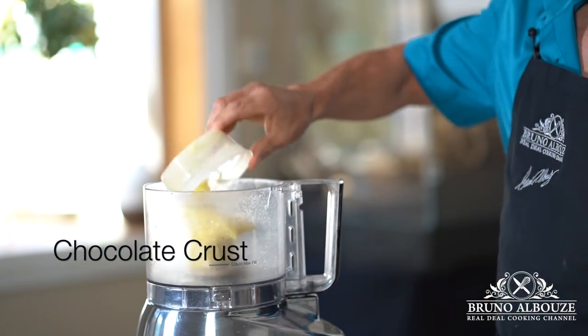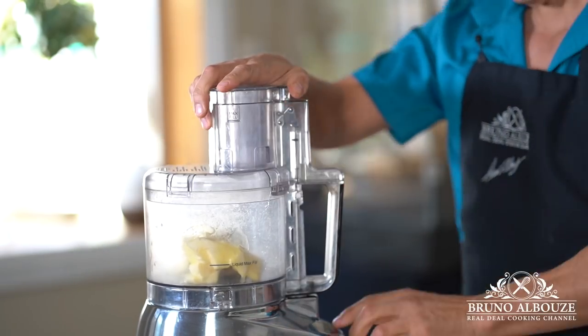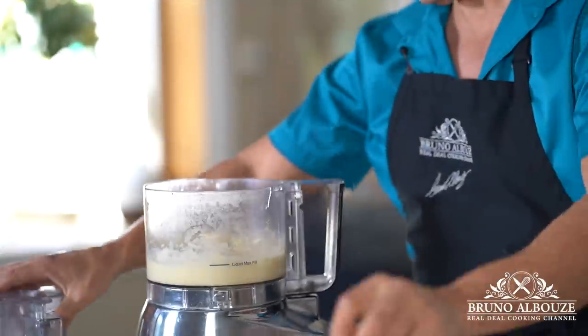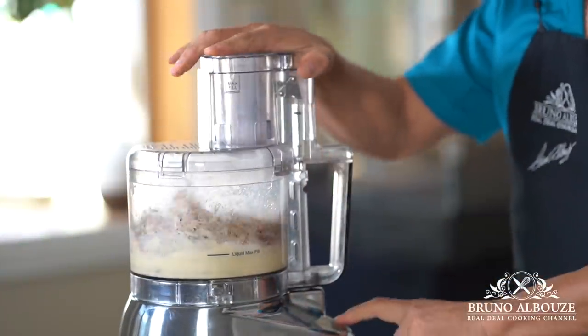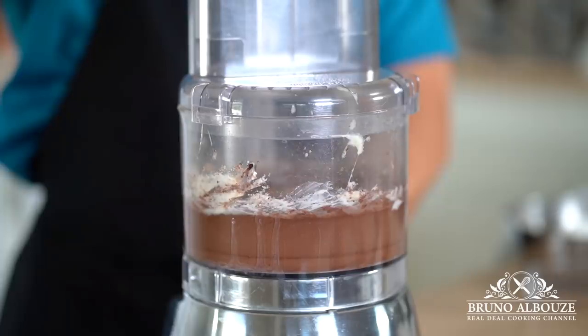First, the chocolate crust — sugar dough or pâte sucrée. Cream butter and salt. Throw in sugar, cocoa powder and almond meal. Drop in the egg and then the flour. Wrap up and chill.